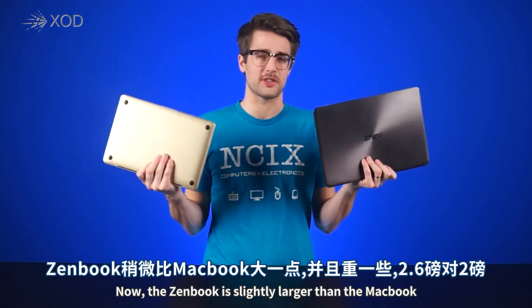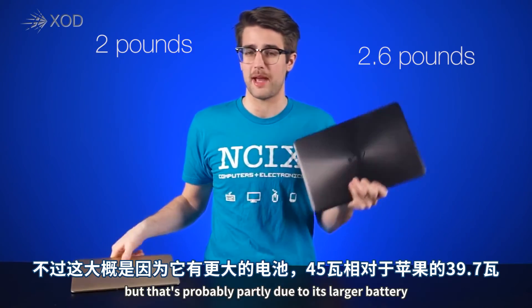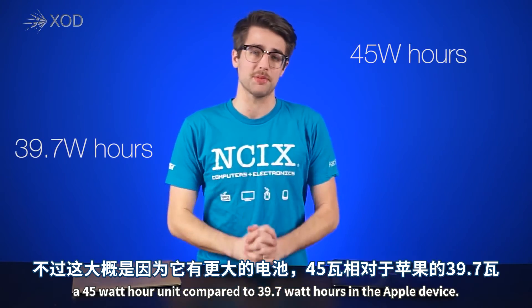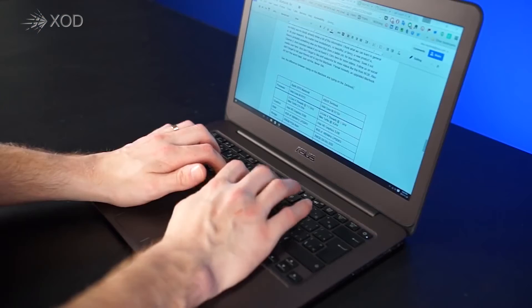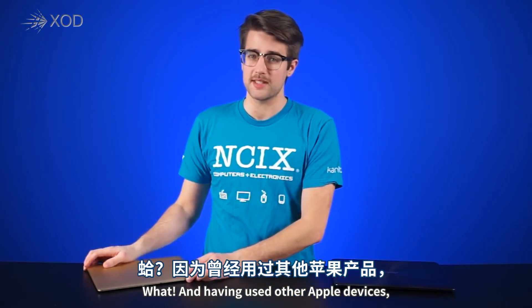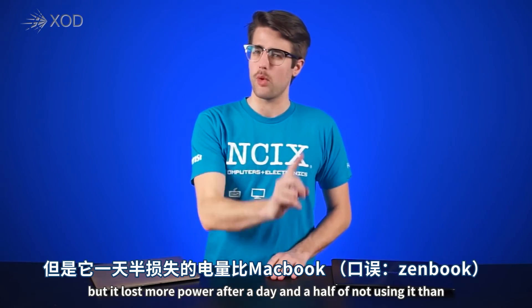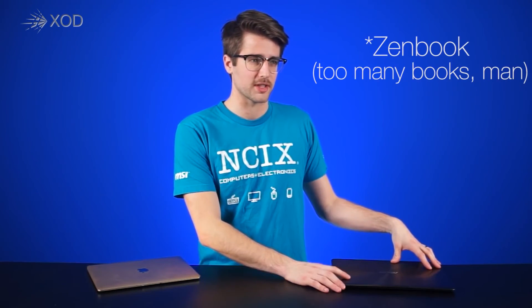The ZenBook is slightly larger than the MacBook and heavier at 2.6 pounds to the latter's 2 pounds, but that's probably partly due to its larger battery — a 45-watt-hour unit compared to the 39.7-watt-hours in the Apple device. The standby time on the ZenBook is amazing. I used to write part of a script, closed it, put it in my backpack for like five days, opened it up, and it was at 88%. Having used other Apple devices, I know they usually have great standby time, and the MacBook did admirably as well, but it lost more power after a day and a half of not using it than the ZenBook lost in almost a week.